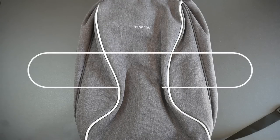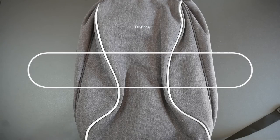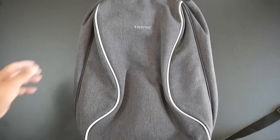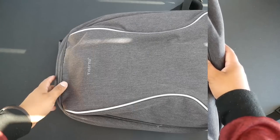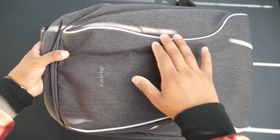Welcome back to another video review. In front of me I have an anti-theft backpack by Tiger Nu. They have two sizes available: a medium one and a large one. I went with the medium one, which only fits up to a 15.6 inch laptop. Go for the larger one if you have a 17 inch laptop.